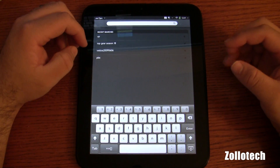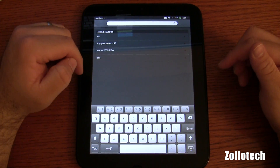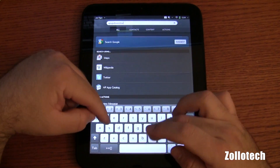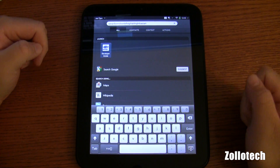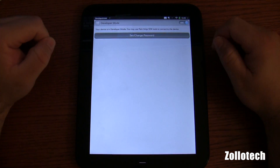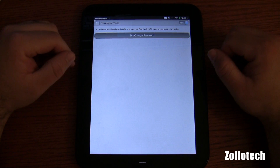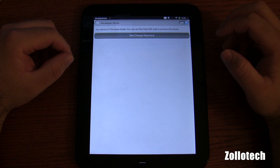The first thing we need to do is type in the Konami code — the Contra code for any of you that played that back in the day. So that's going to be up, up, down, down, left, right, left, right, B, A, Start. Now I've typed the code in. What I need to do is tap on Developer Mode as it magically appeared. Developer mode on. You may use Palm Mojo SDK and we're good to go.